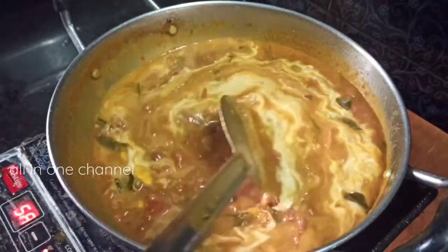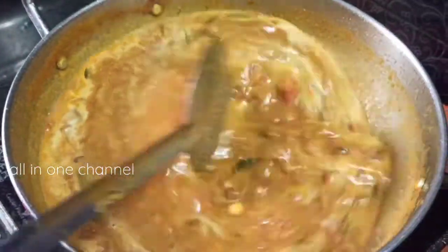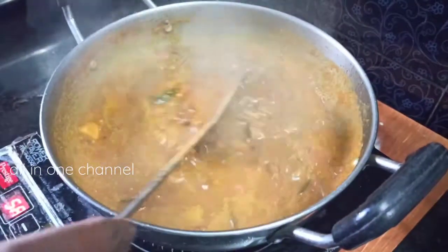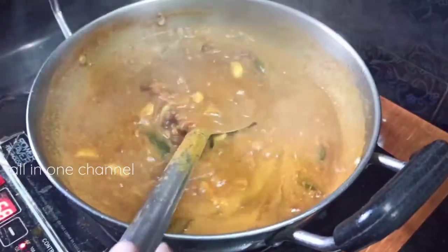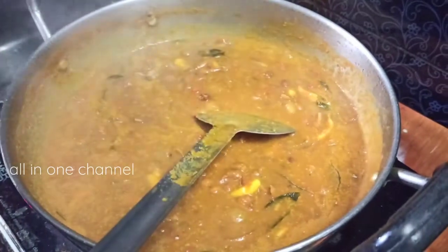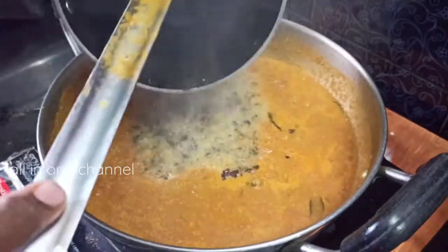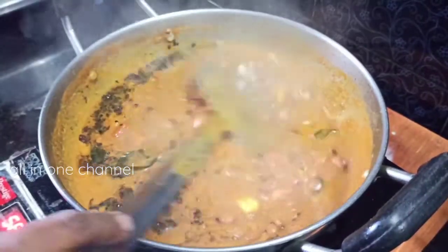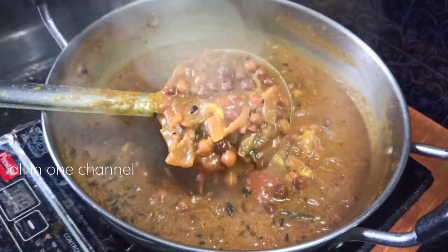Cook for 3 to 4 hours. Then cook the shrimp and put it in the pot. The pot is ready to be done.